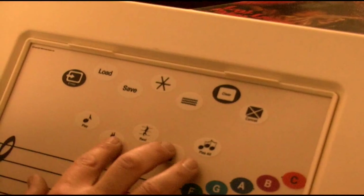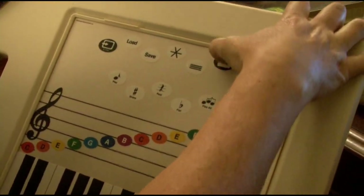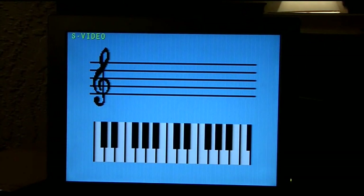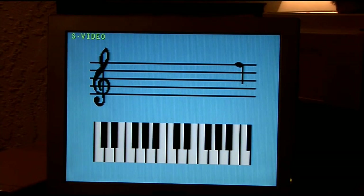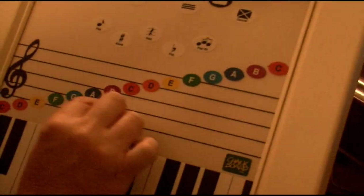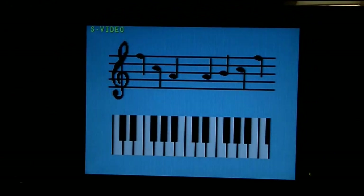It looks like it allows you to compose. You have load and save, enter for your notes, and play. Let's see — if you clear the notes it clears the bar. Let's try to add a note: an A, a rest, another A, and B, C, F, and we'll play this.